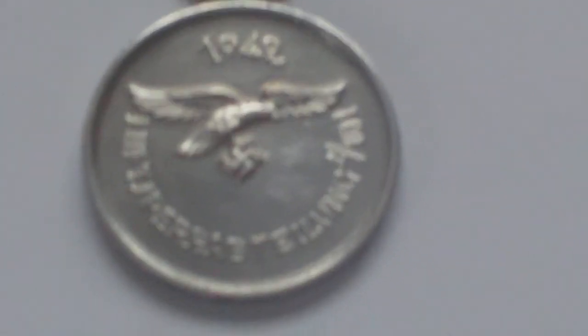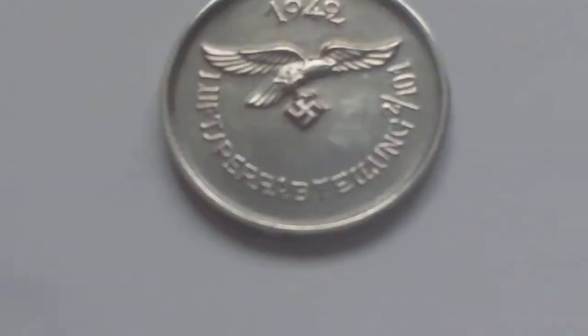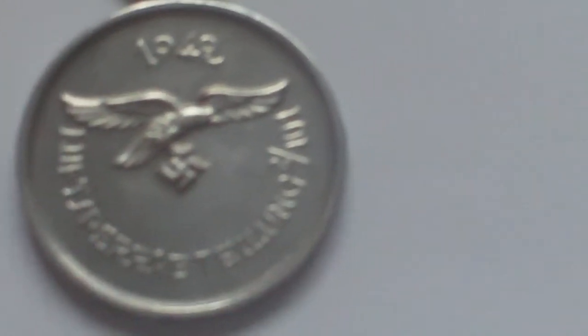This is quite a nice, unusual little medal. It's not a very big medal. It's unofficial, an inter-unit medal, World War II, 1942.